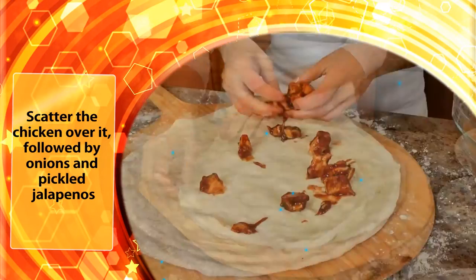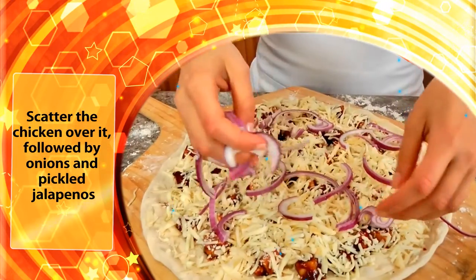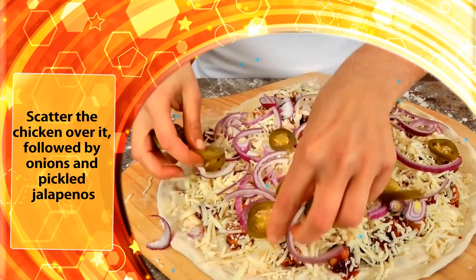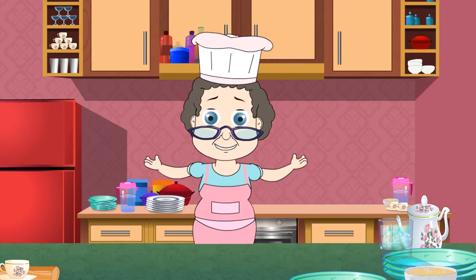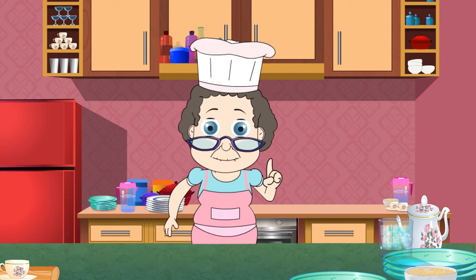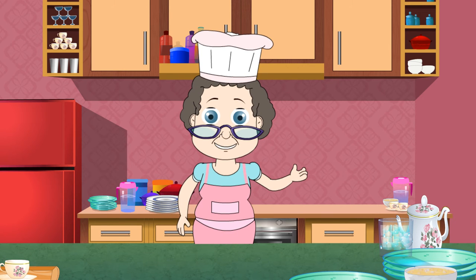Scatter the chicken over it, followed by onions and pickled jalapeños. You can add anything that you like as a topping — these are some of my favorites. Sprinkle both kinds of cheese on top and place the pizza in the oven for about 10 to 15 minutes or until crispy.